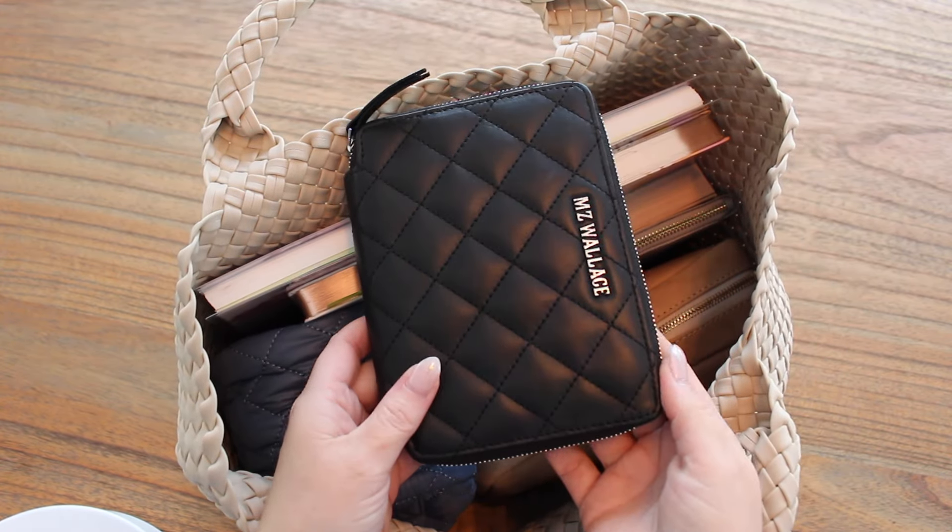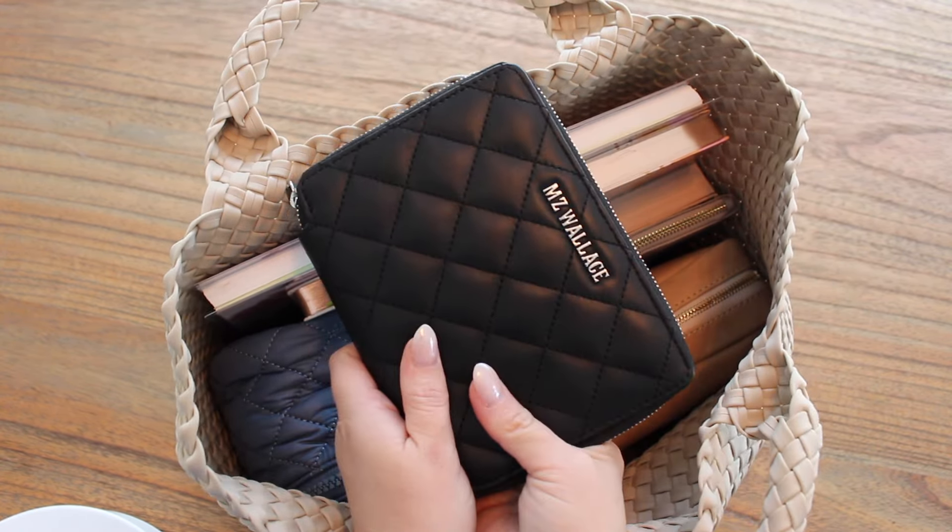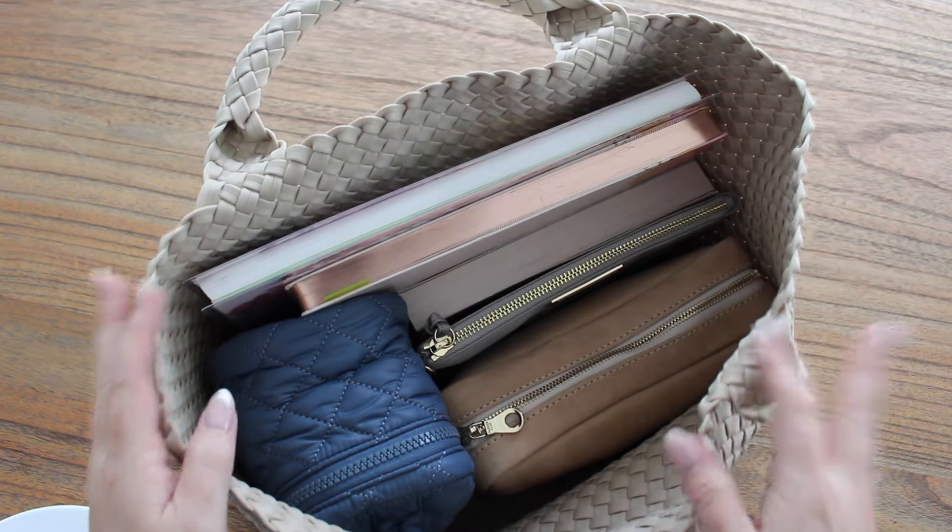Tucked right here I have my wallet — I'm currently in the MZ Wallace passport wallet, I think it's called. I had trouble finding it when linking it in my wallets video so it might be discontinued, but I love it. Cards on one side, cash and receipts on the other, and it's designed to hold a passport. It's really nice soft MZ Wallace leather. I went ahead and turned off that overhead light — it's so dark and overcast today, I can't tell if it's better with or without it.